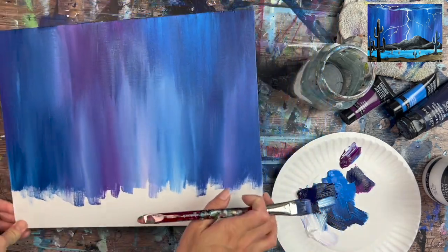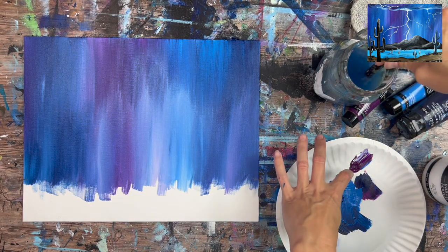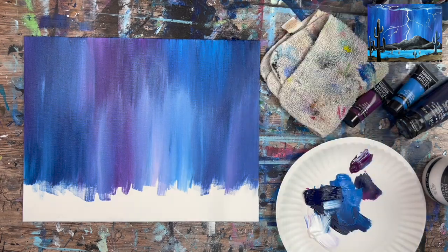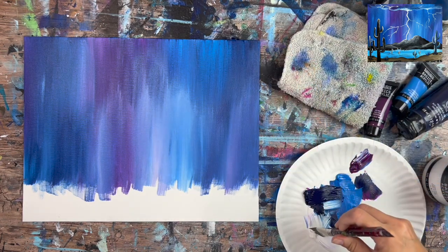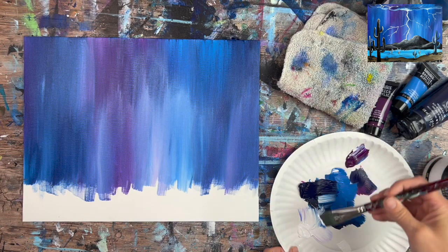There we have our background — a really pretty blend of purples and blues. Rinse the brush off and we're going to do the ground. The ground is done with Cerulean Blue and Titanium White — the light blue and the white — about equal amounts on the brush.